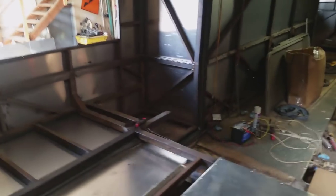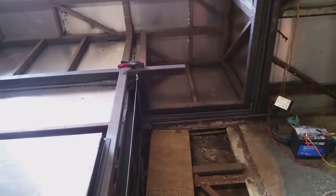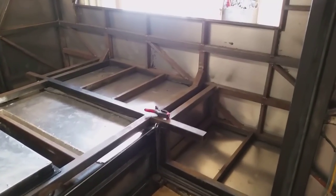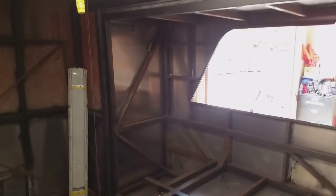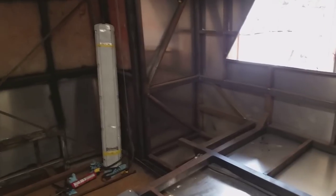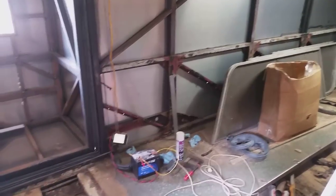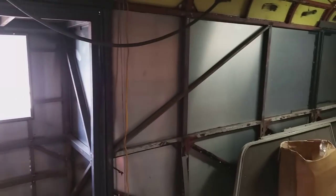This is a bit of a milestone for me — this is pretty much it for the major construction on this thing. I mean, of course there's a lot more construction, but for the most part all the major stuff is pretty much done. From here on out it's smaller projects, and I'm looking forward to that. All the major figuring is pretty much done.